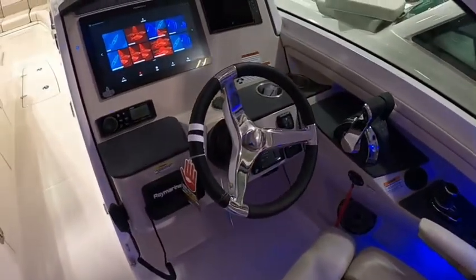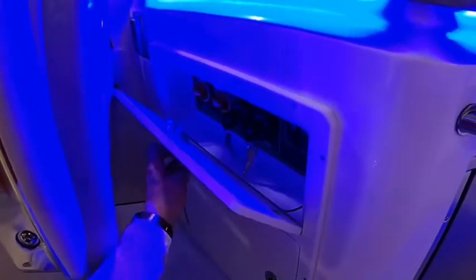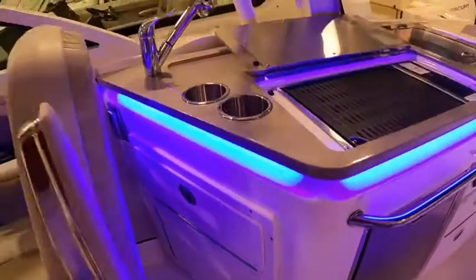Easy access to your battery switches right here — you don't have to get into a bunch of hatches for that.